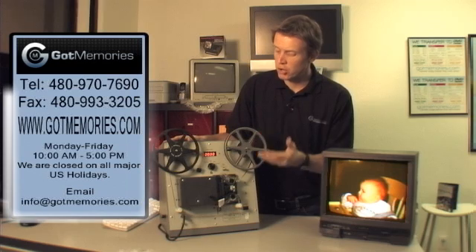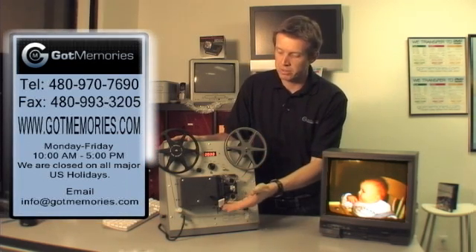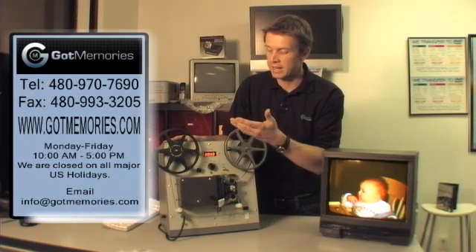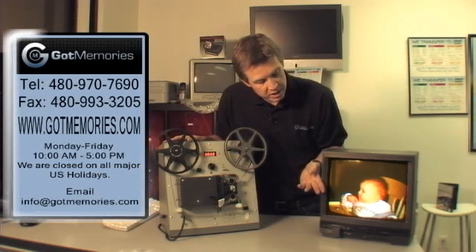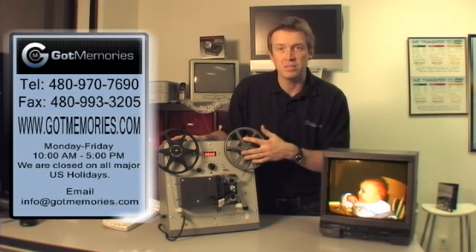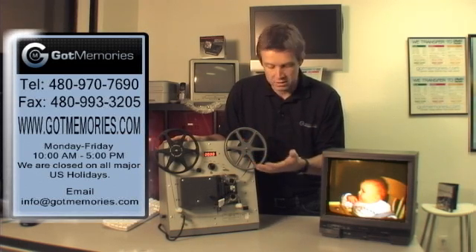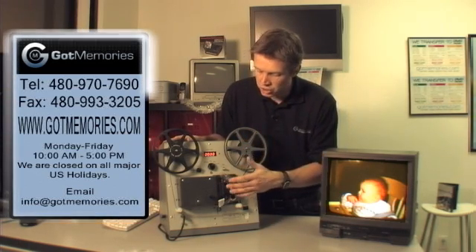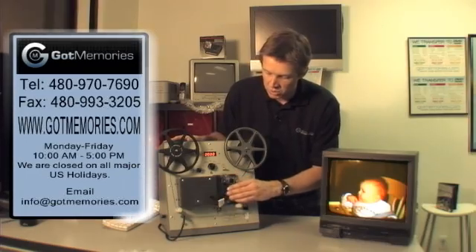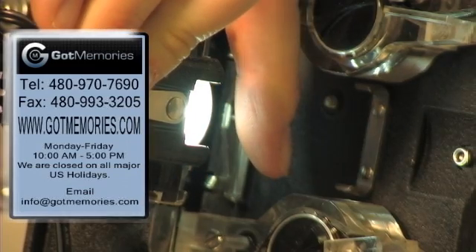So this is the basic overview here. It is very simple, as simple as you see it. Output straight from the unit and, as you can see on the monitor here, this is a still frame. This actual footage here is about 60 years old — very colorful film and it is shooting it right off the gate.